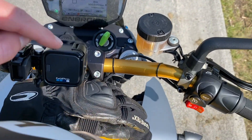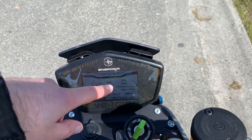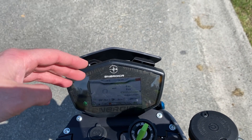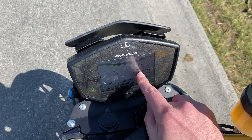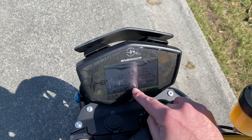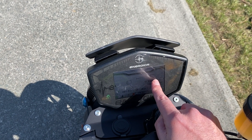My GoPro battery is empty so it's no longer recording, but I did see on the screen that at 25% the output dropped again — it was 63 kilowatts at that point, jumping between 63 and 64, but most of the time 63 kilowatts at 25% battery left. Then at 20% battery left I also still had 63 kilowatts output, and at 15% left it dropped again to 49 kilowatts.